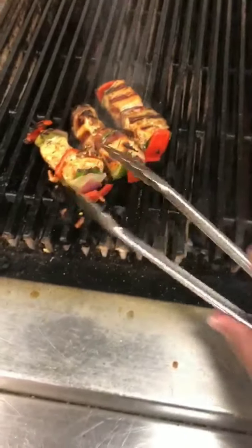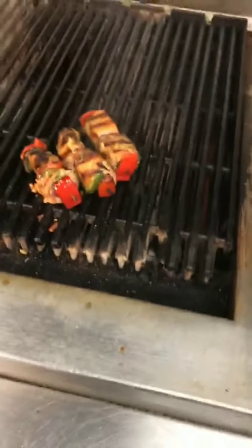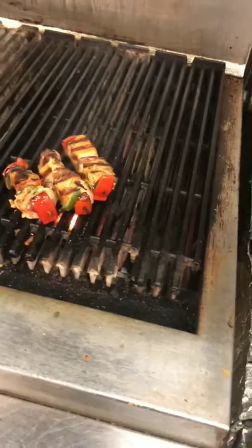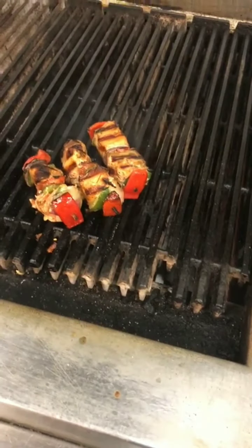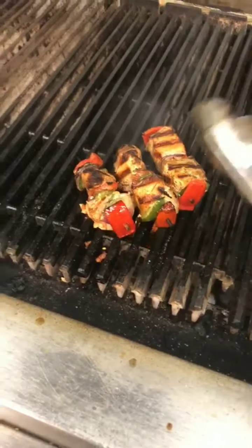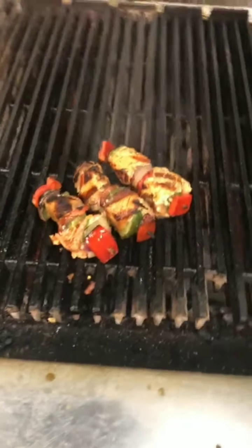Flip it slowly and gently — you can see those nice beautiful grill marks and hear that sizzling sound. It's almost ready. Most people like salmon medium rare or medium, but I prefer medium and above because the crispiness of the salmon is really delicious.